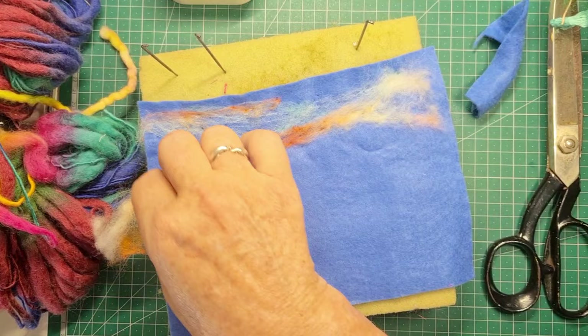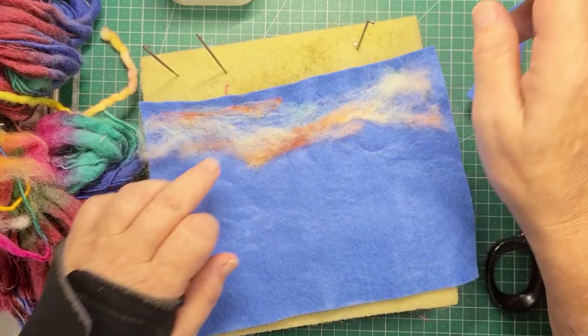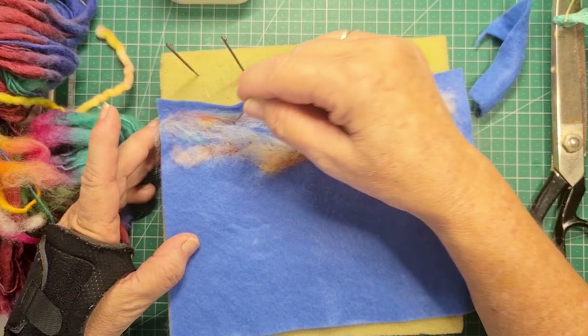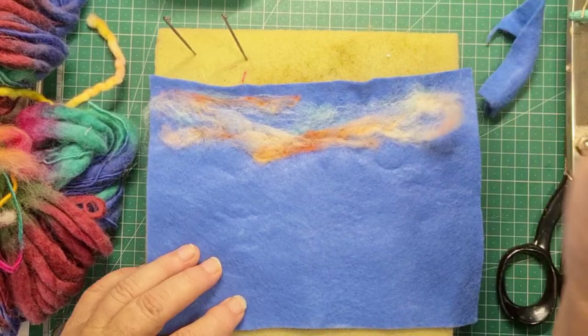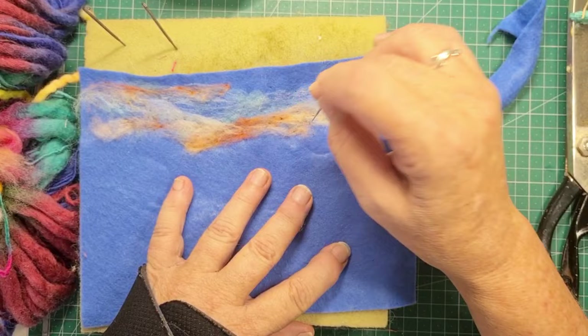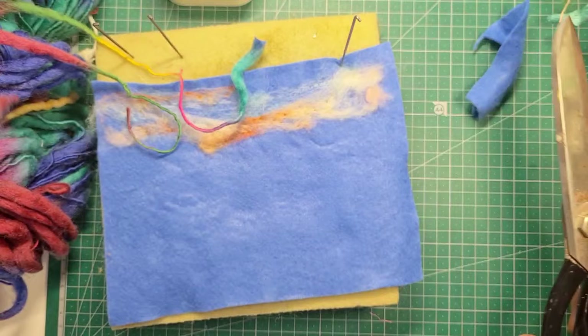I'm layering these fine blends of colour over top of each other. I'm using that blue background by allowing it to poke through in areas, and it looks pretty good. These fine, gossamer-thin layers of colour over top of each other — I think that's the way to go with this. Not too thick, and getting it down. You can always take it off as well. We're tacking it down. Later on we could come back and give it a real stabbing, but at the moment I just want to see where I want things.